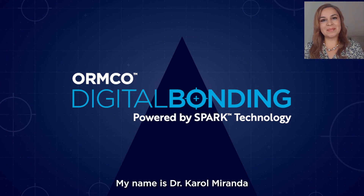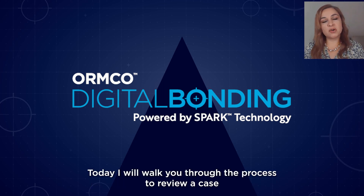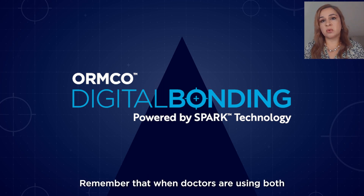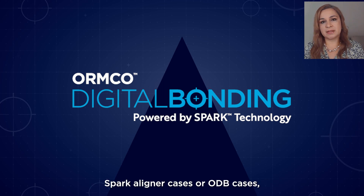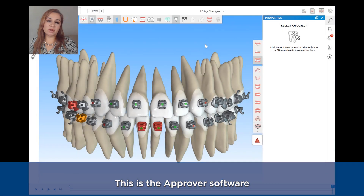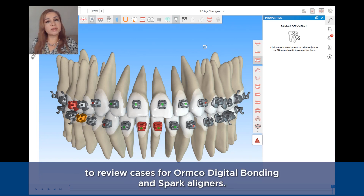Hello everyone, my name is Dr. Carol Miranda and I am the SPARCA Liners Clinical Manager. Today I will walk you through the process to review a case using the approver software. Remember that when doctors are using both SPARCA Liners cases or OTP cases, they only need to use the approver software. This is the approver software and I will walk you through the buttons we have to review cases for Ormco Digital Bonding and SPARCA Liners.